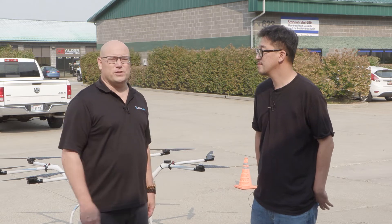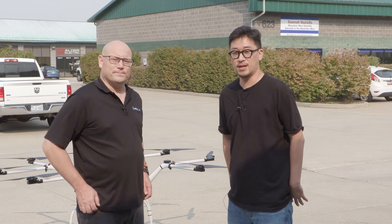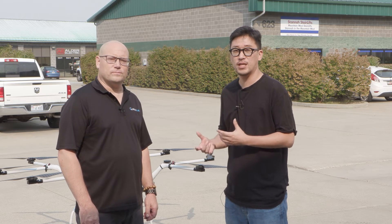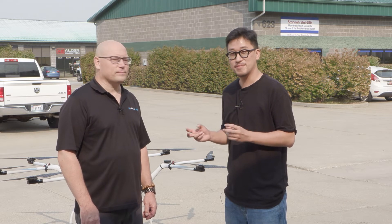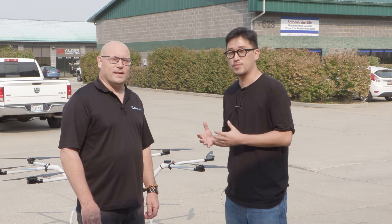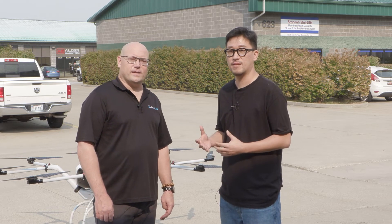So Daniel, tell us a little bit more about what your vision for the program is. The main purpose of this program is for our customers to actually use our drones, get used to them, get a feel for how to operate them, and have confidence to purchase and operate commercially. That's how we prepared this program and we are working with these great RMUS guys — we are very excited about it.